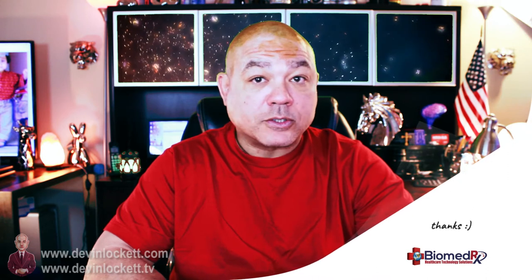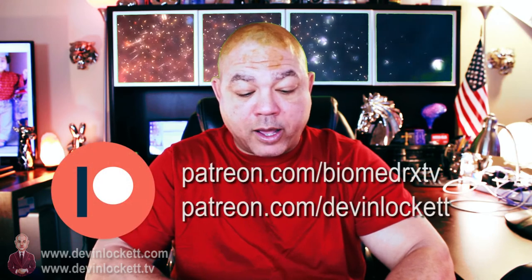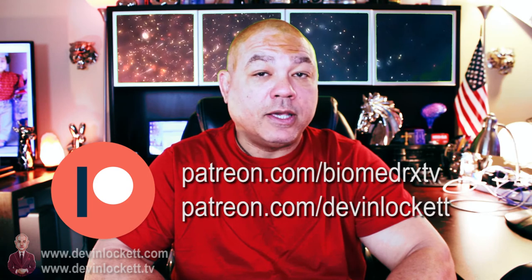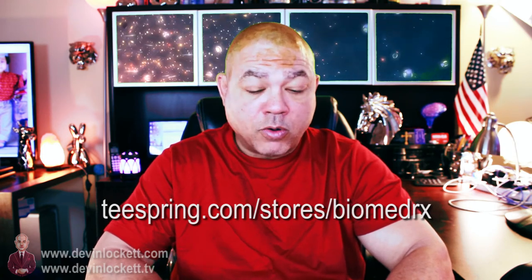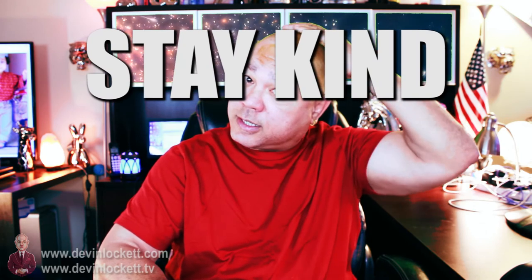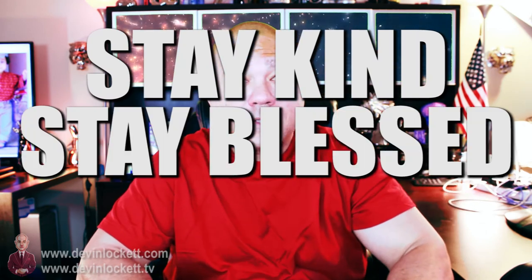If you want to provide us with monetary support for making these great videos, please become a patron on our Patreon channels at Patreon.com/BiomedRxTV and Patreon.com/DevonLockett. If you want to buy some good merch, we've got cool t-shirts and other items at Teespring — the link is in the description below. Please comment and let us know about your experience with our scalp elixir. As always, stay kind because kind is the new sexy. Stay blessed and stay healthy. Thank you for watching BiomedRx TV.